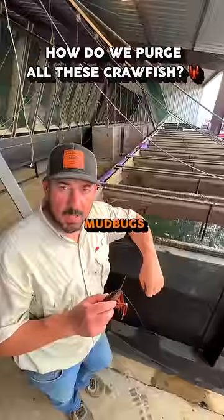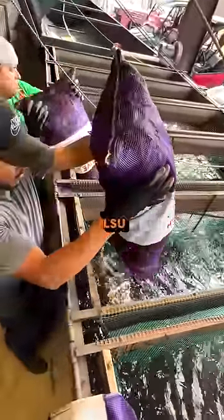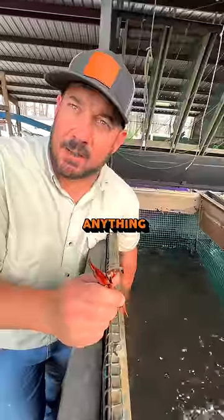This is how we get the mud out of your mud bug. It's an old wives' tale — a lot of people use salt when they purge a crawfish, but unless you've done a study on that, it doesn't do anything.